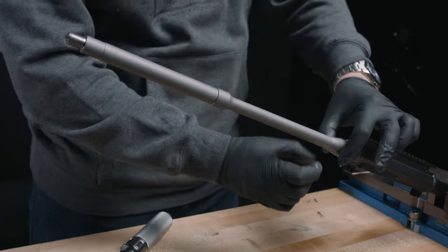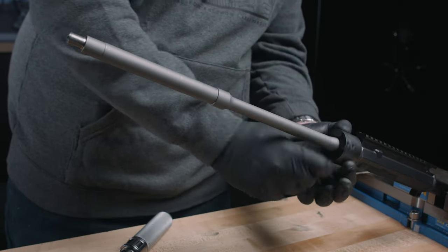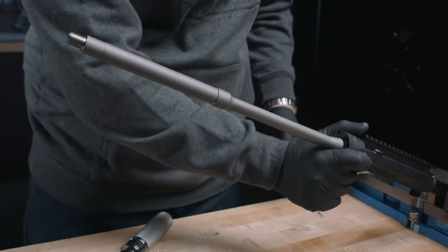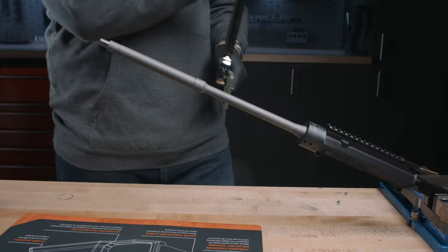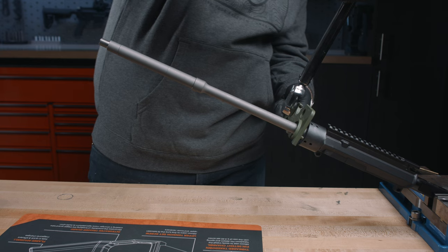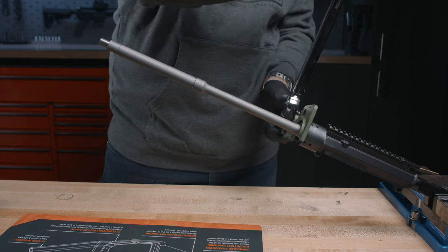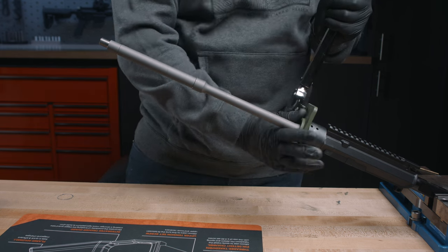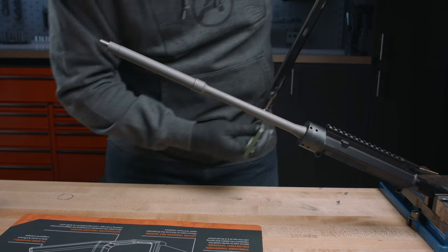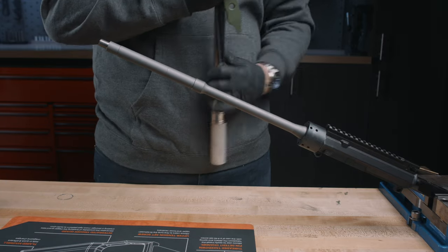I've already determined the correct shims off camera, so we're going to roll with it. Tighten that down. With our armorer's wrench installed on the torque wrench at a 90-degree angle, we're going to go ahead and index with those holes in the barrel nut. The torque spec on these is going to be 30 to 45 foot-pounds. We're right in our range and the hole for the gas tube is in fact lined up.